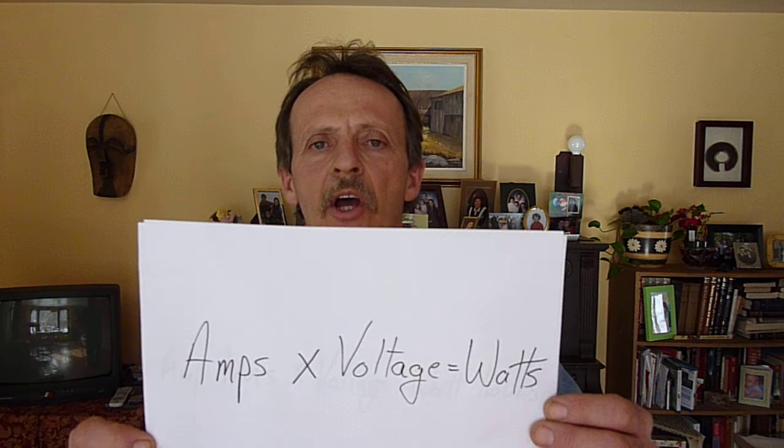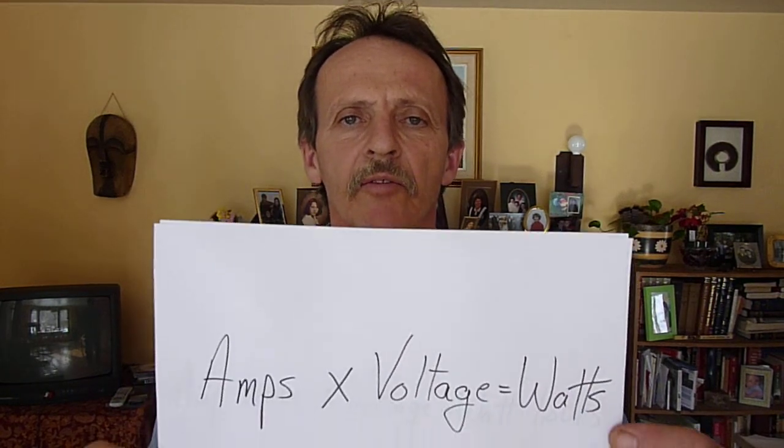And here it is: amps times voltage will give you watts. So if you have a battery that's rated at 10 amp hours times 12 volts, that will give you 120 watt hours. Essentially, what that means is you could use 120 watts for one hour, or one watt for 120 hours.